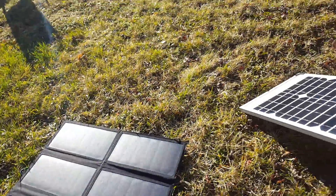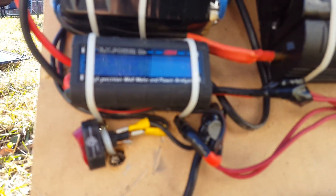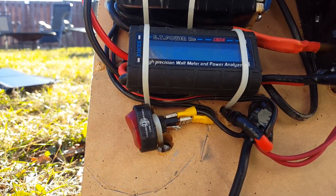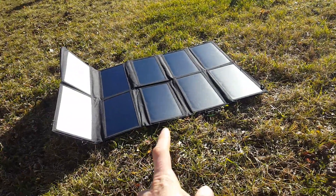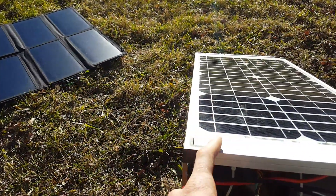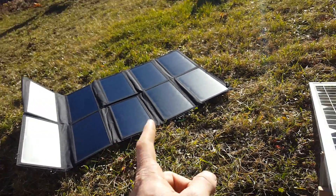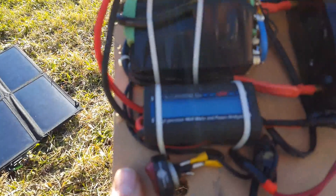Now the All-Power is disconnected and we're back to the Coleman — only putting out 11 watts. That's pretty bad considering the Coleman is rated 40 watts and the All-Power is rated 60 watts. I was getting over 40 watts from the All-Power, but I can't even get half the rated power from the Coleman. The All-Power gave two-thirds of its rated output; the Coleman is giving only half. It is not the best time of year for solar.